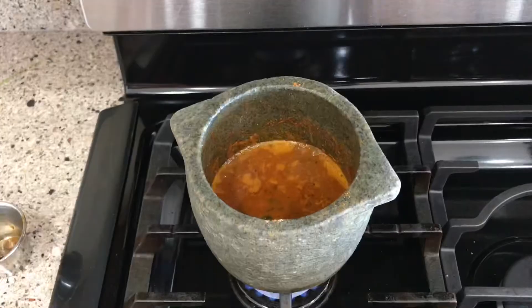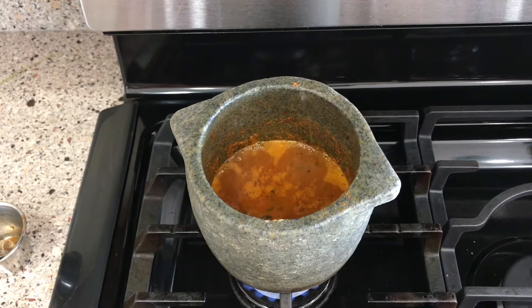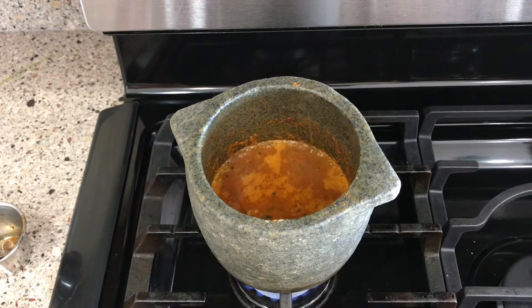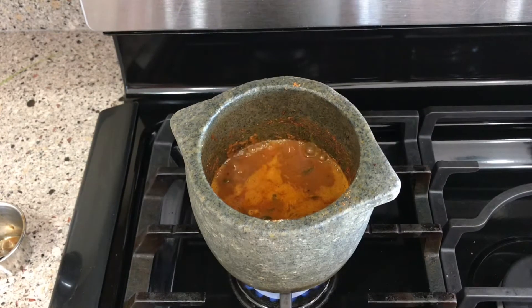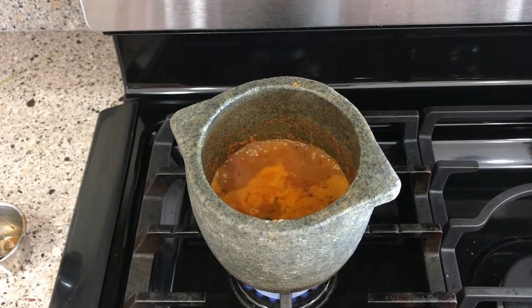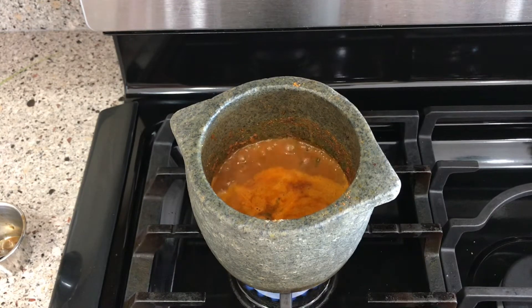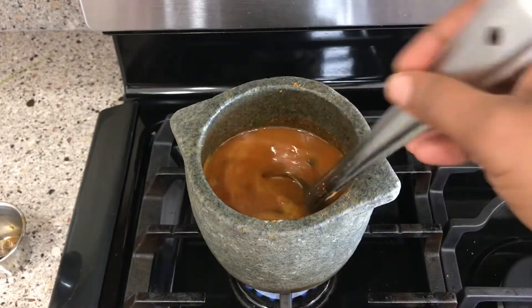Now we will add a teaspoon of tamarind paste and a small piece of jaggery. According to Ayurveda, we stay healthy when the three doshas are balanced in our body — that is vata, composed of air and space; pitta, of fire; and kapha, of earth and water. Some food ingredients aggravate a particular type of dosha. Tamarind has many health benefits, but its prominent property is pitta or heat. By adding jaggery or fenugreek, we balance out the pitta property of tamarind.